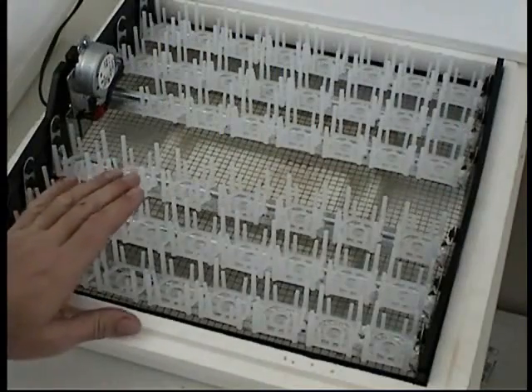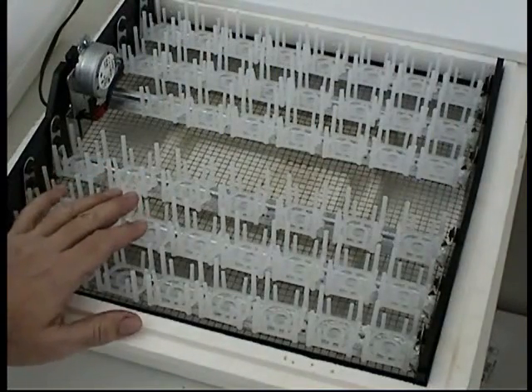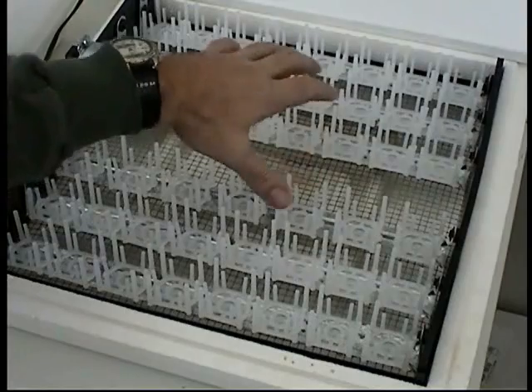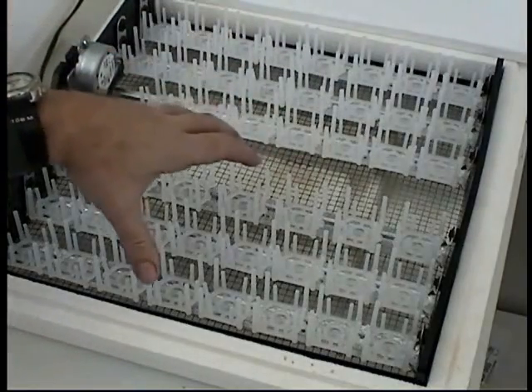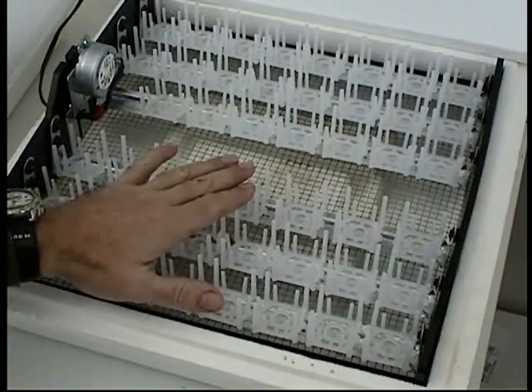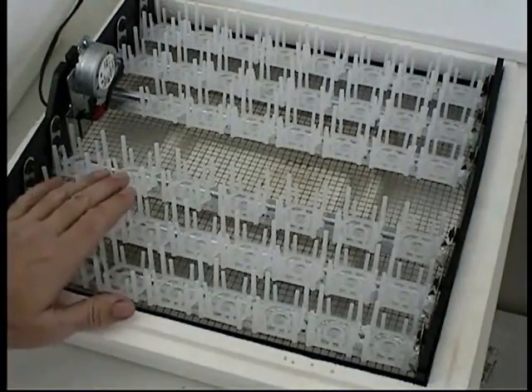If you've chosen to use the optional automatic egg turner, you'll have to remove it on the 18th day of incubation, when you'll put your eggs on the screen bottom. If you let the eggs hatch in the automatic turner, some of the chicks may be trapped. Also, the entire unit will be filthy and you'll have to sanitize it — it's going to be a real challenge.